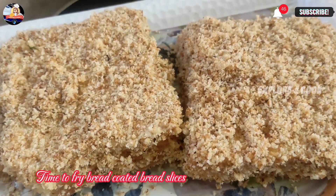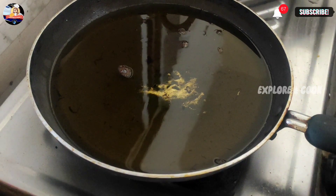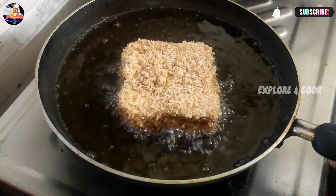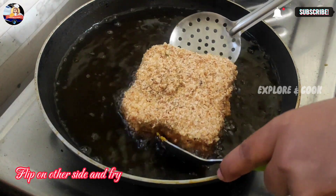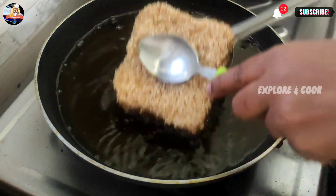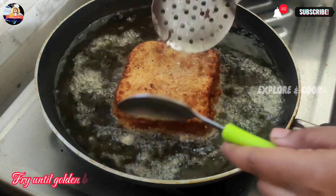Time to fry the coated bread slices. Fry the bread slices in medium-heated oil, flip to the other side and fry until golden brown.